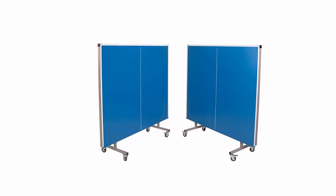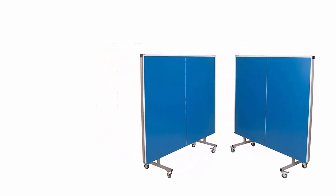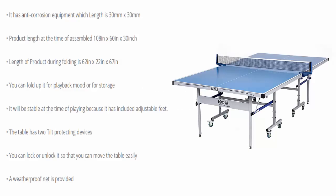The table is covered with aluminum plastic which is coated almost 6 mm across the surface. It has anti-corrosion equipment with a frame size of 30 mm x 30 mm. The assembled product dimensions are 108 x 60 x 30 inches, and the folded dimensions are 62 x 22 x 67 inches.